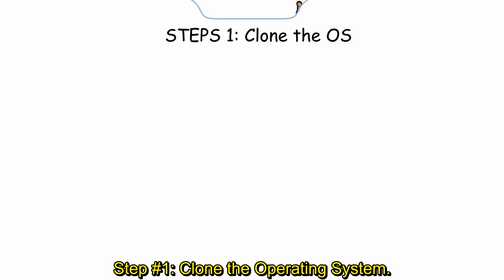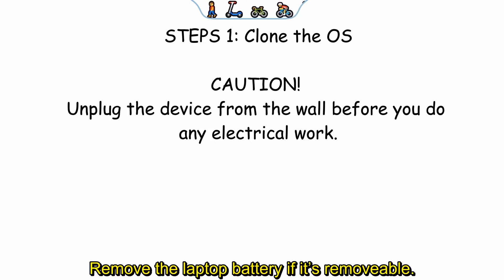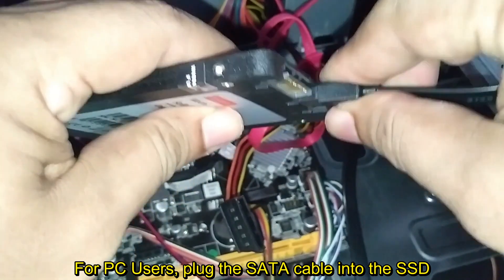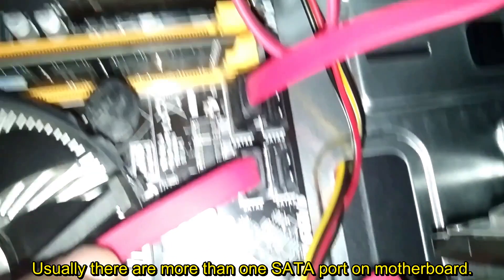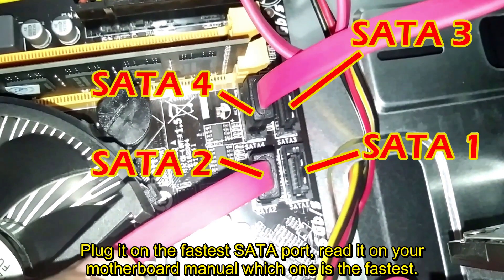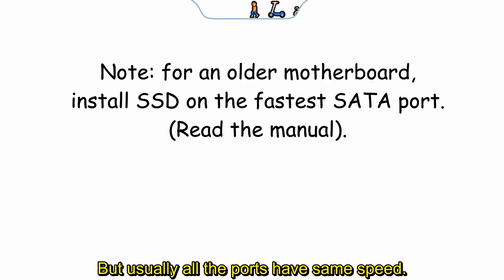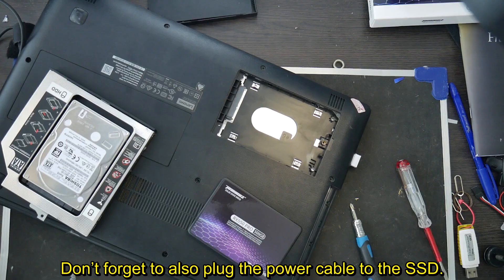Step 1: Clone the operating system. Always unplug the electrical cord before opening the PC or laptop cover. Remove the laptop battery if it's removable. For PC users, plug the SATA cable into the SSD, then into the motherboard. Usually there are more than one SATA port on the motherboard — plug it into the fastest port, and check your motherboard manual. Don't forget to also plug the power cable to the SSD.